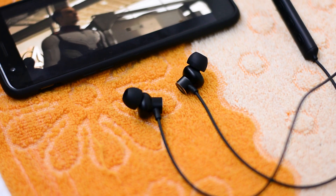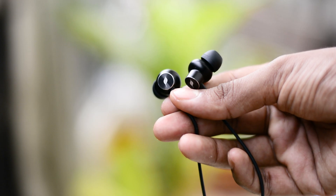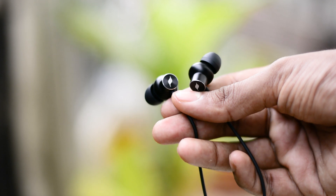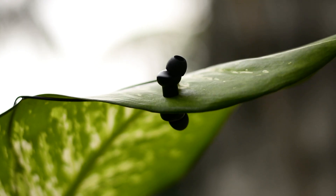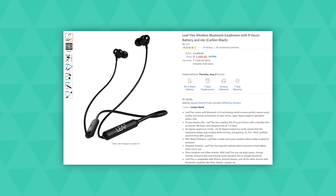The Leaf Flex is a pretty solid pair of earphones for anyone who wants wireless audio that delivers great sound at an affordable price. Watching movies with it was a delight and I'd say it's one of the best earphones for media consumption. It has great battery life, a light build, and no major flaws. As of making this video, it's priced at 1500 rupees on Amazon, though it usually goes for 2000 rupees — check the links in the description for updated pricing.